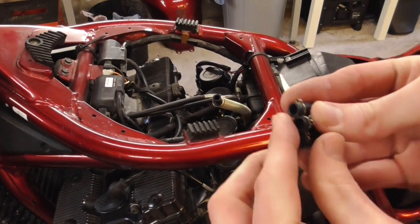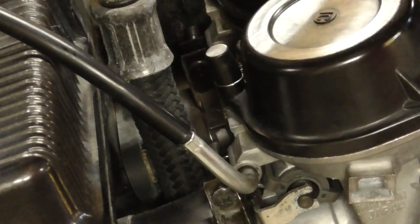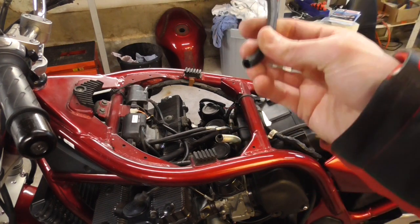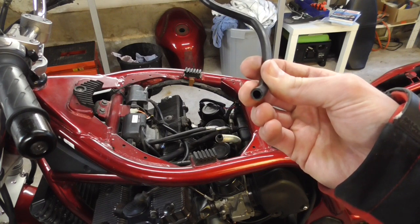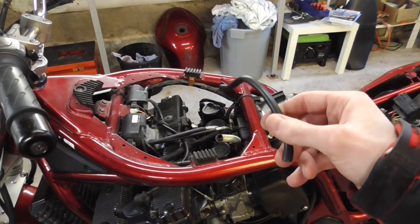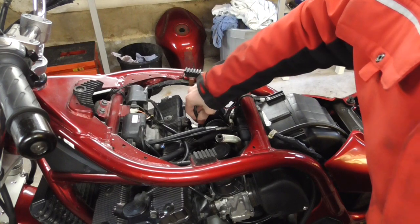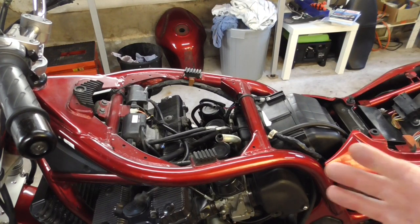We mount these little plugs back on the nipples. In case you're wondering what this hose is for — it's connected to the vacuum nipple of one carburetor, and on the other side it's connected to the fuel valve. It actually activates the fuel valve, so fuel only comes out if the engine is running, but not in PRI mode. PRI mode is used to prime the carburetors. On PRI the fuel valve is always open, and on ON it's only open if the bike is running.